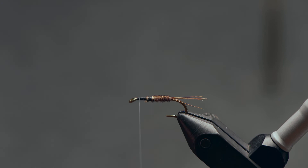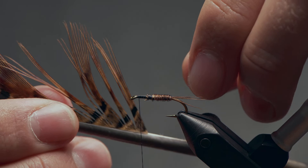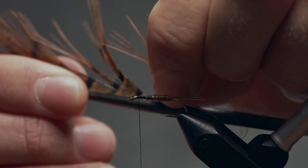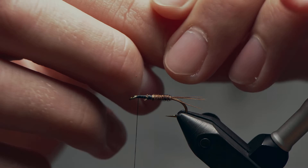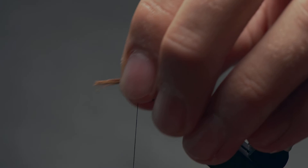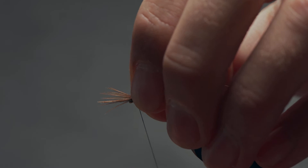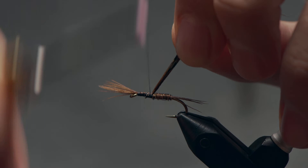I'll take my thread just up to the eye now, and — you guessed it — we're going back to our pheasant tail. I'm going to peel off another clump, maybe just slightly larger than what we have been using — call it maybe eight to ten fibers. Pull that back and off, and try to keep the tips aligned. I'm going to face the tips toward the eye and measure out a section of those tip fibers to be about half the length of the body, maybe a tiny bit more just to be safe. Move that up to the eye and tie it in right at the eye so that they face over top of the eye. I'll take my thread back, catching these butt ends of the pheasant tail as well, all the way back to around that halfway mark on the shank.